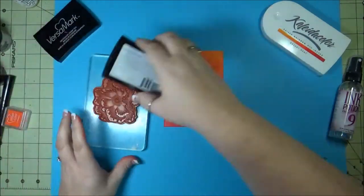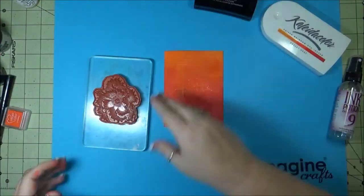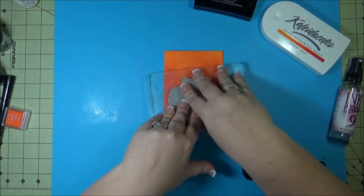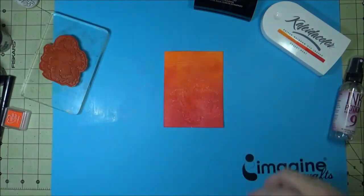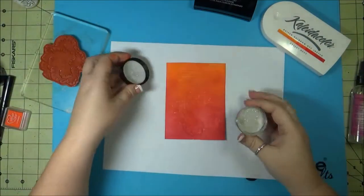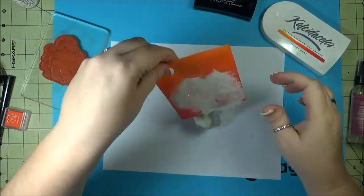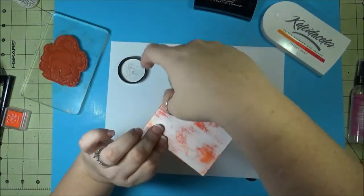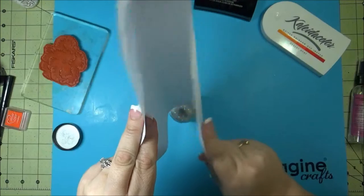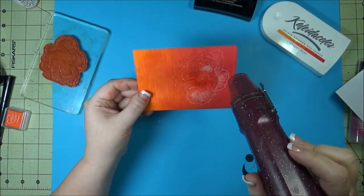Then taking some VersaMark, stamping up the ink pad, and trying to match up what I did the first time with the Ink Potion No. 9, re-stamping right over the top of that. Then I'll be taking some Embossing Powder Sparkle, sprinkling that right on there, then tapping that off as best as I can and pouring it back in the jar — don't want to waste any. We'll heat that up, and once it heats up you'll see it turn into a nice shine.